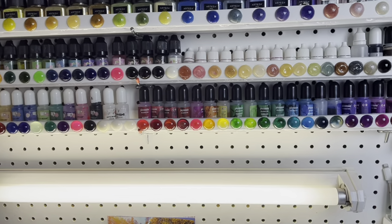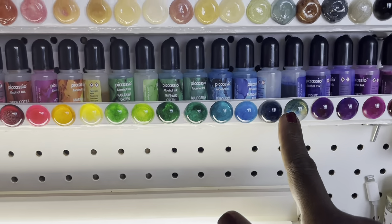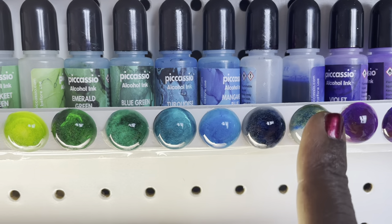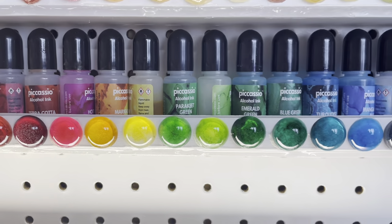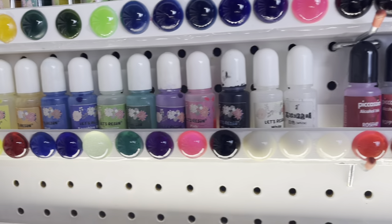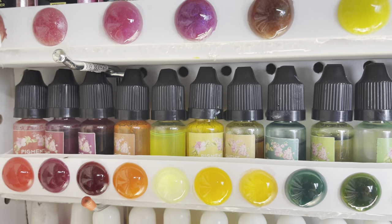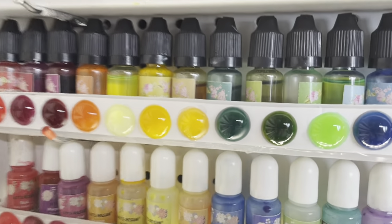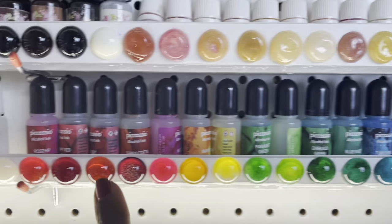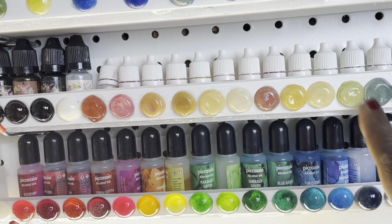Now when I told y'all that some of my inks are fading — this side of the room does not get sun. You see how this is? Take you in closer. It wasn't like that, so over time it changed — and although there's no sun over here, it still changed. But that's my Picasso Collection. This is like my Let's Resin Collection. These are just pigment dyes — this set here is opaque, these are transparent, and these are transparent.